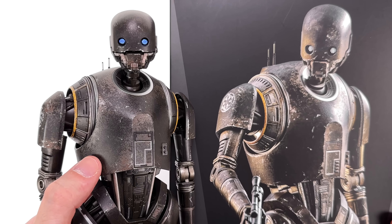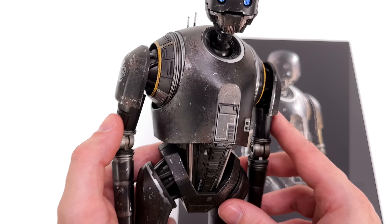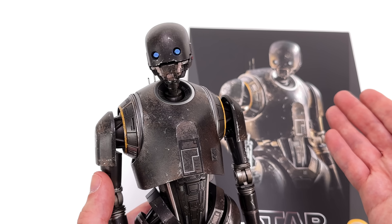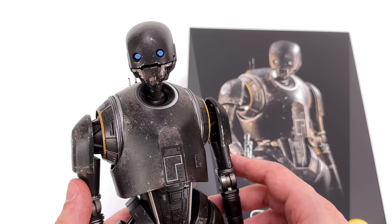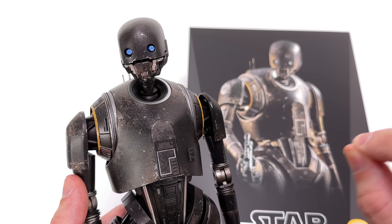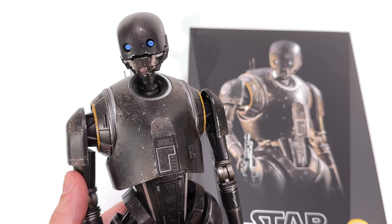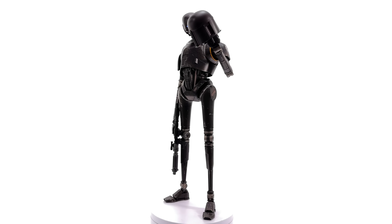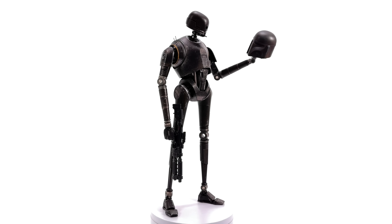The second cool thing: moving eyes, which I didn't know about. Call me a noob — when I reviewed K2 back in the day I didn't read the instructions and didn't know the eyes could do this. They can. You take off the top of the dome, then you can move these little posts around to help the KX droid — or K2SO if you have him — emote. When you reinstall the top of the head sculpt, now you can see the eyes are ever so slightly off to the side.